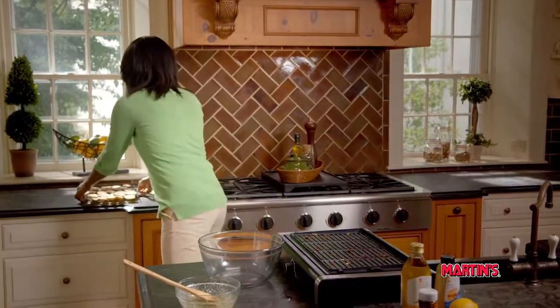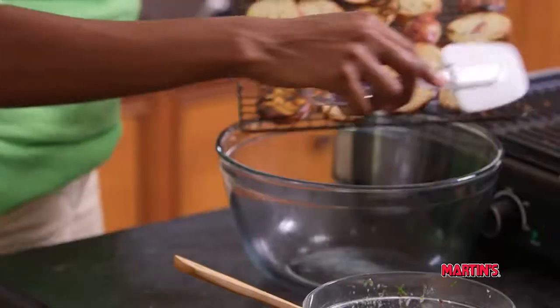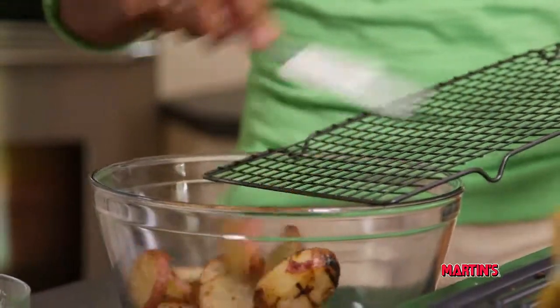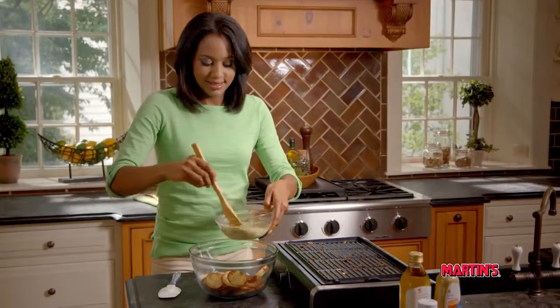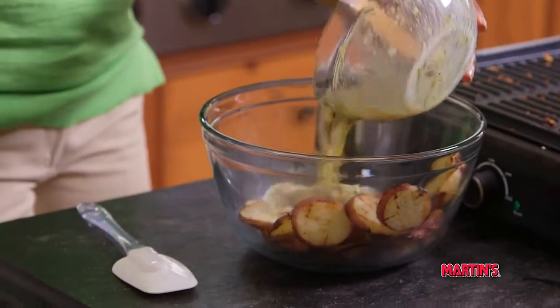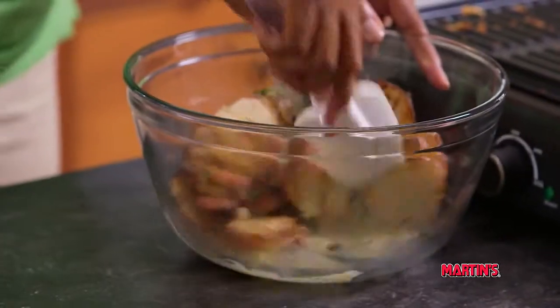Now we're going to transfer our potatoes to a large bowl. We want to make sure that our ingredients are mixed evenly before pouring them over our potatoes. Stir and make sure the potatoes are well coated.